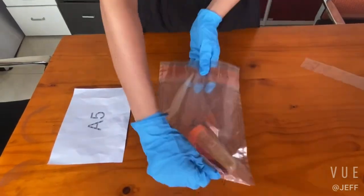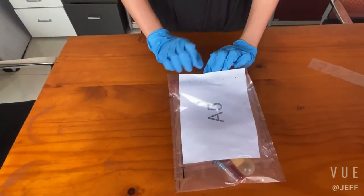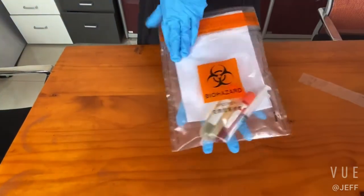Now put the relevant documents into the bag pocket, which helps check the biohazardous materials information during transport.